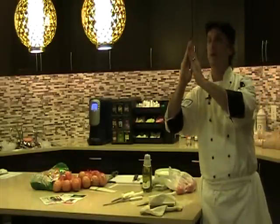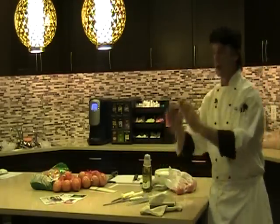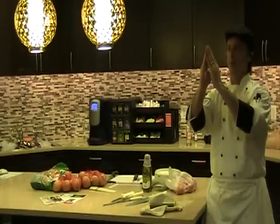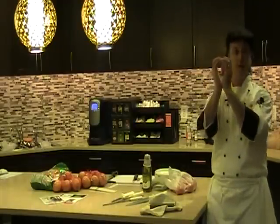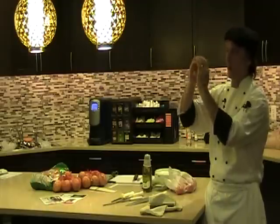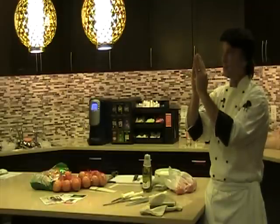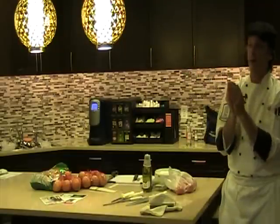Here's the thing. If I were to look down the blade of my knife — a sharp knife comes to a point. A dull knife is flattened at the top. And to solve this, I need to grind off material and bring it back to a point. This wears your knife down, obviously, the more you get it professionally sharpened.